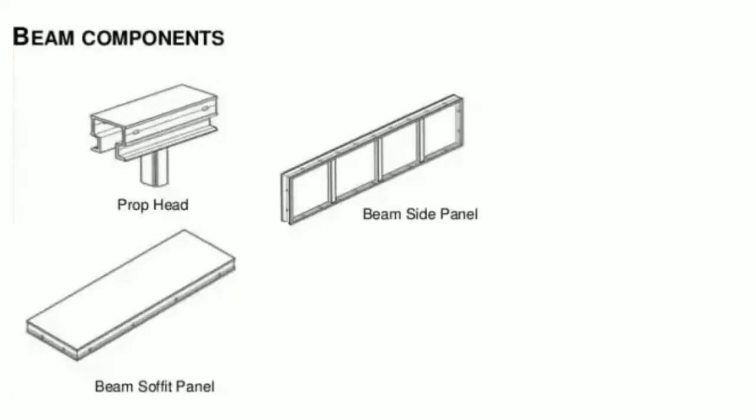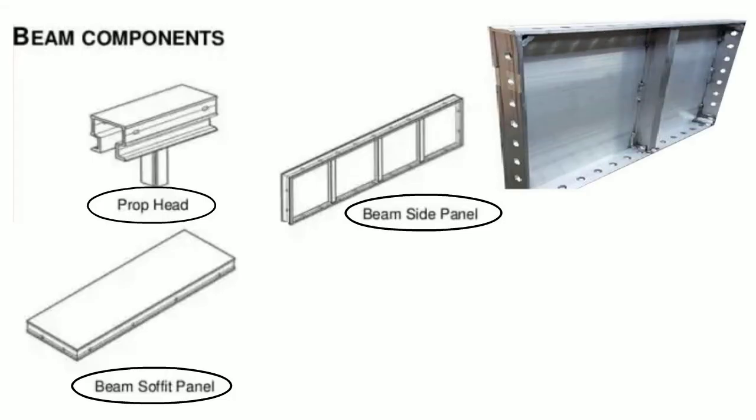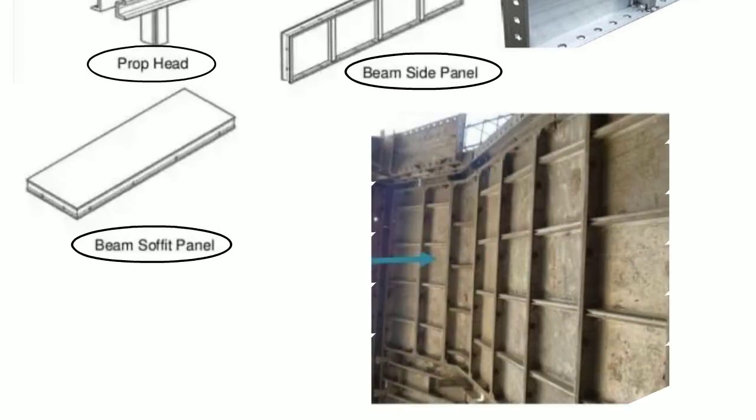Now let us understand beam components. Beam components include the beam side panel, prop head, and soffit beam panel. The beam side panel is a rectangular structure cut to the required size of the beam, which forms the sides of the beams.